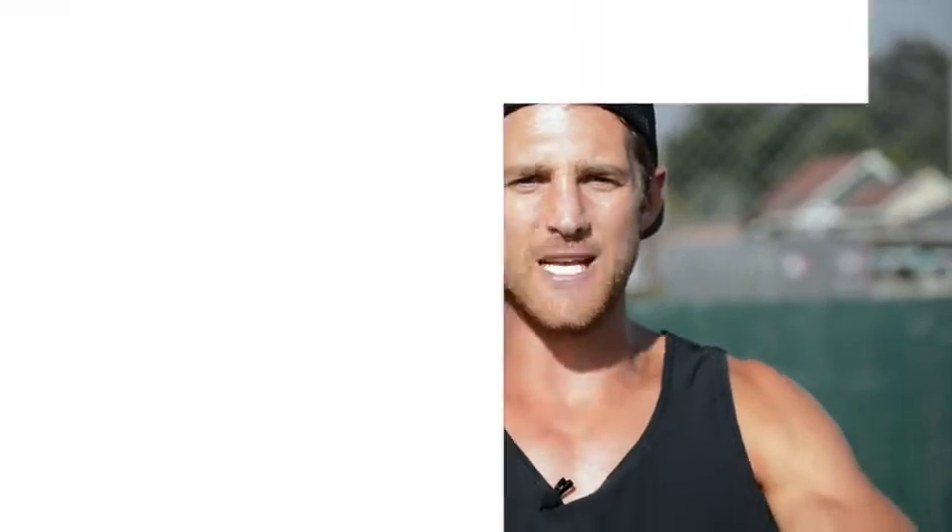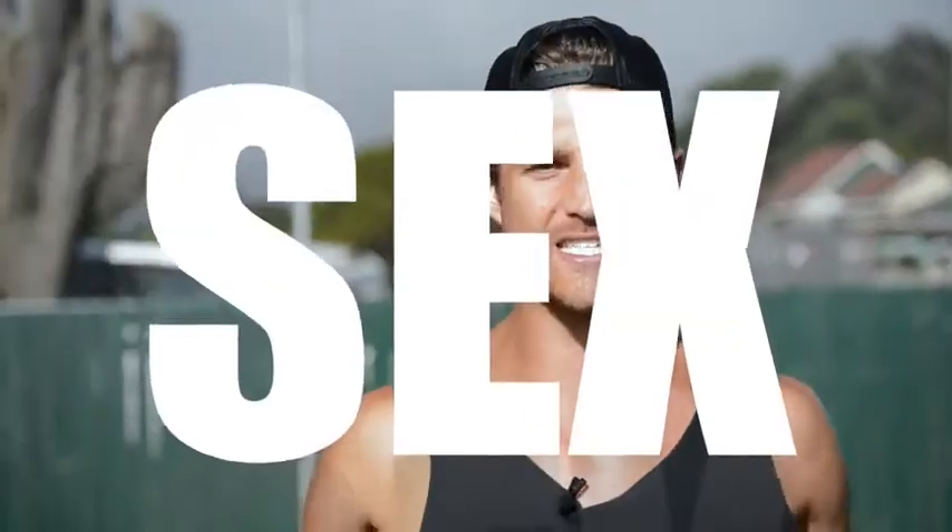You're not going to learn how to do the coolest tricks in this video, but you are going to learn how to jump rope in a way that's going to help you remove body fat and reveal a lean, sexy physique.